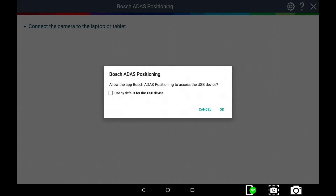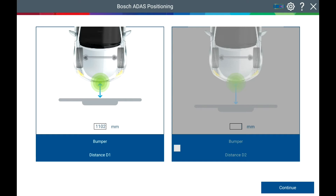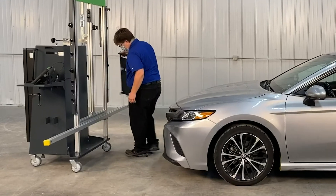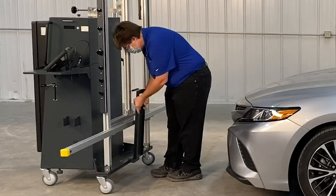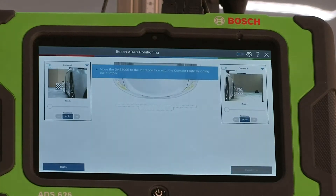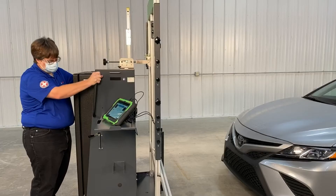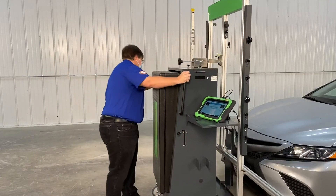The Bosch ADS Positioning Application opens. Select OK. Press Continue. Mount the bumper contact plate onto the DAS 3000. Select Continue.